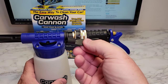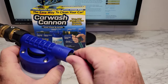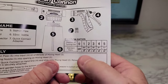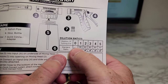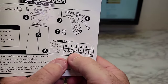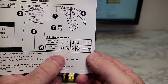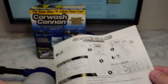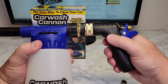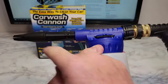It did come with this little plastic piece — I'm not sure what it's for. So here's where it talks about the flows. If you've got it on zero, it's not going to suck up any concentrated soap. One is 100 to one, two is 40 to one, three is 30 to one, four is 20 to one, and five is 10 to one. So we're going to put our concentrated car wash in here, and when we pull the trigger it's going to mix regular water with the concentrated to give us some foam.